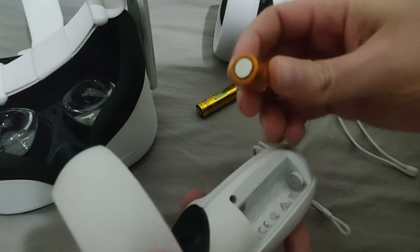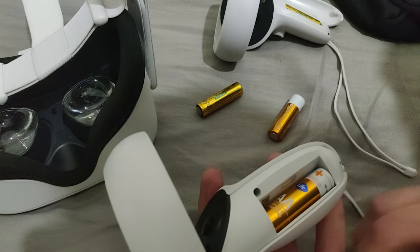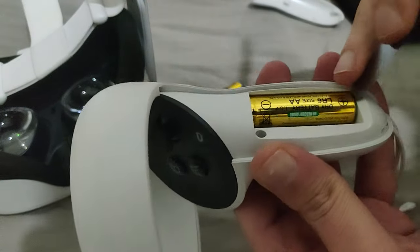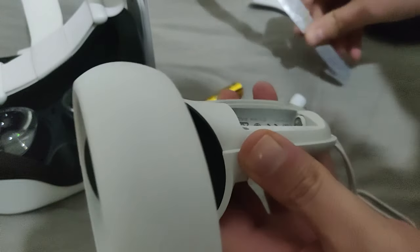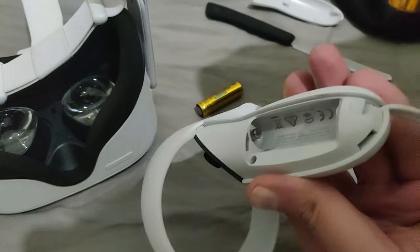This is not the way to do it — again, the minus side, put it in, push it a bit and it's going to go into place. Then of course do the same for the second controller — just get it out, get the battery out, take the new battery, push it in, it's going to be very, very easy.